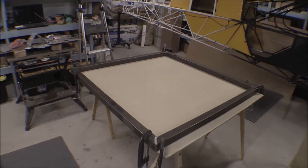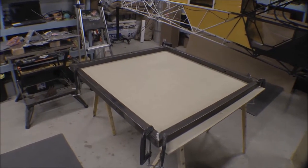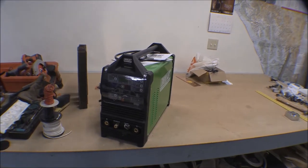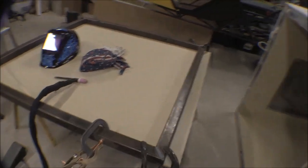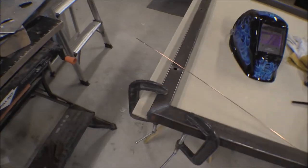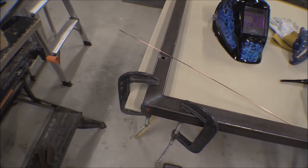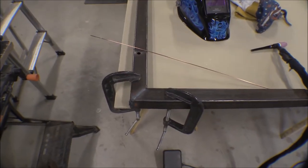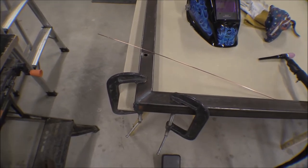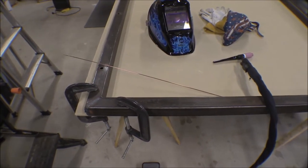I was debating whether to weld these up with MIG wire, which would be a lot faster, or TIG. I've never TIG'd steel before — I've been practicing on aluminum — but I think I'll go ahead and set the little Everlast welder up for TIG and give it a try. I got the four corners welded up on one side and my TIG skills improved a little as I went along. Then I tried a vertical uphill on an outside corner and that didn't work very good at all, so we'll see if we can't make the grinder work on that.